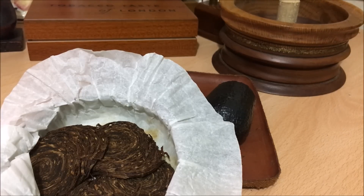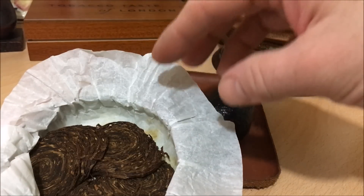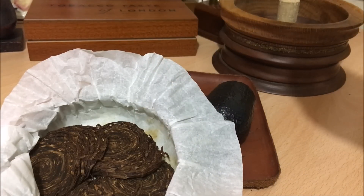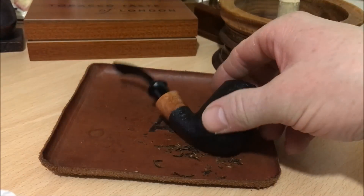One has to bear in mind that this is at least six years old, and therefore it has matured beautifully. If you get a current tin from 2017, it may well not smell as nice. The first bowl that I had — if I remember correctly — the first half was fantastic, the second half not so great. Let's see how this one goes.